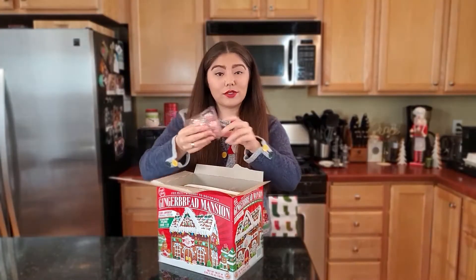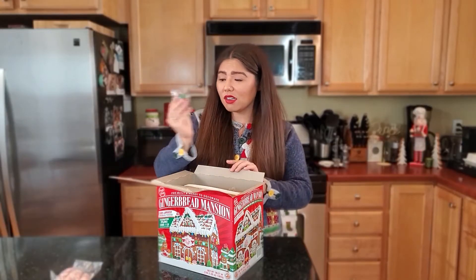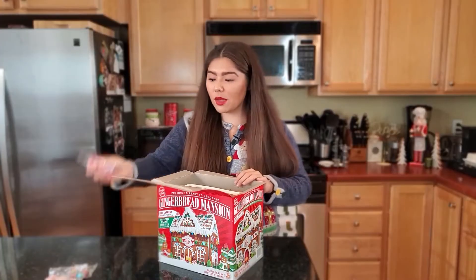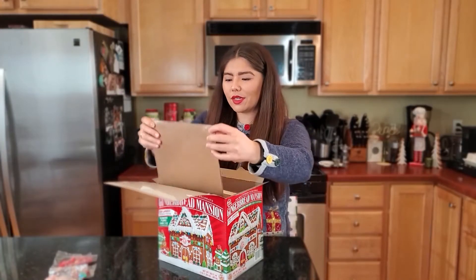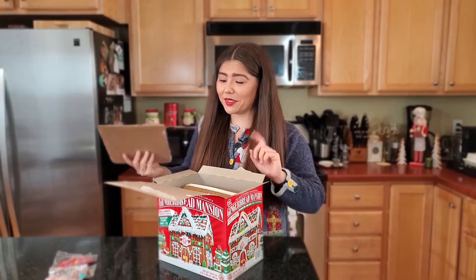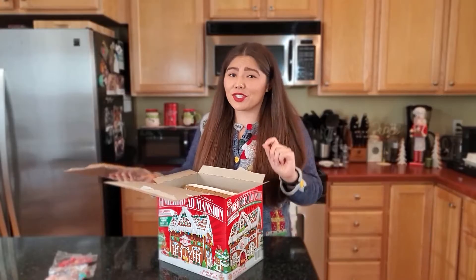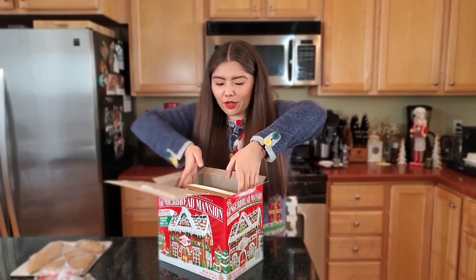All right, we got some peppermints, some cute little candy cane sprinkles, star gumdrops — nice, nice. This one's from Costco by the way. It's a gingerbread mansion, not just a gingerbread house — we're going gingerbread mansion this year, what an upgrade! I hope I don't break it.